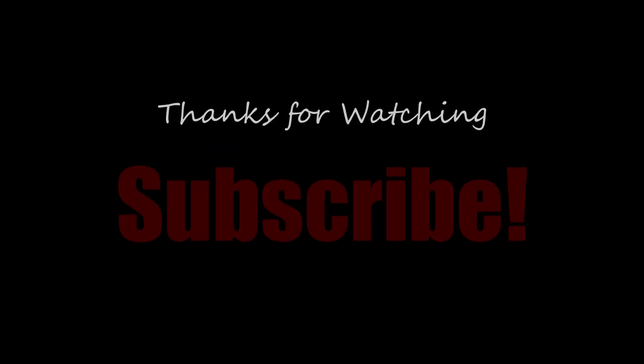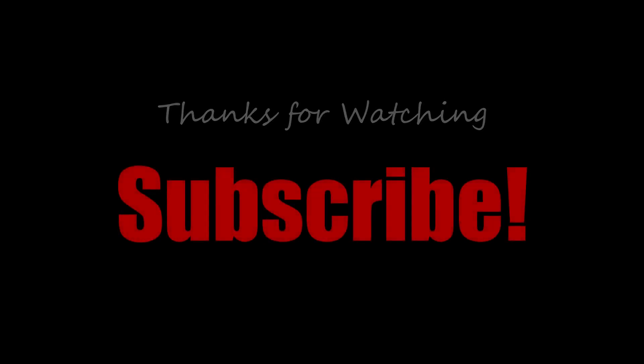Thank you so much for watching. Please remember to like and subscribe below, and see you next time!